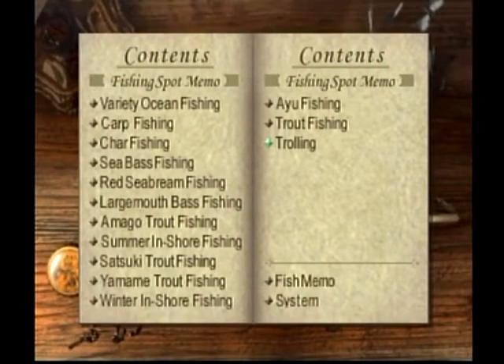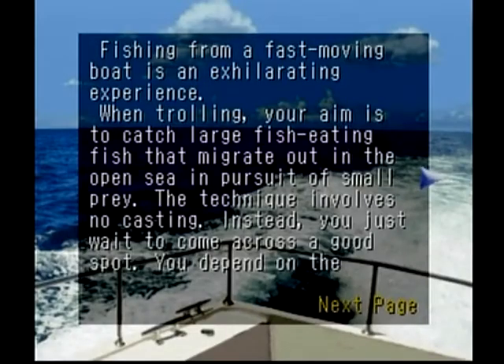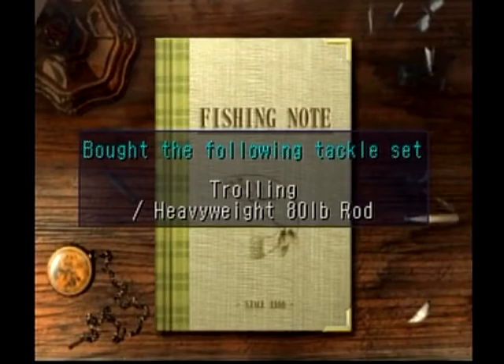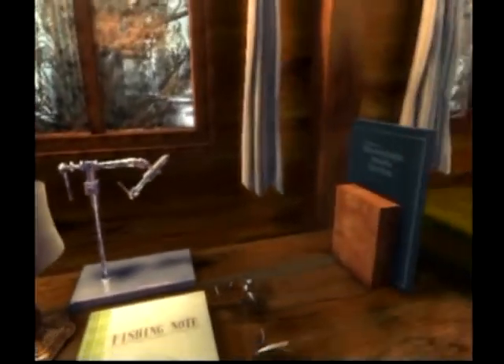Welcome back to Real Fishing 2 The Walkthrough. Today we are heading to the high seas for some trolling in search of the blue marlin. Fishing from a fast-moving boat can be exhilarating and exciting. We are on the lookout for a blue marlin, specifically one over 10 feet, although there are five species we can catch here. We've got the marlin and the sailfish as the two billfish, then the Dorado male and female, and the skipjack tuna as a smaller fish.